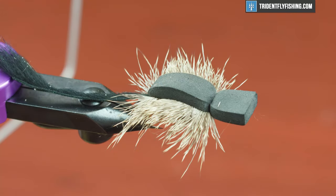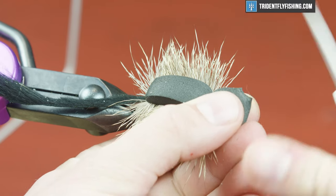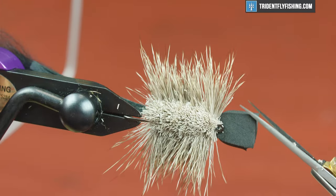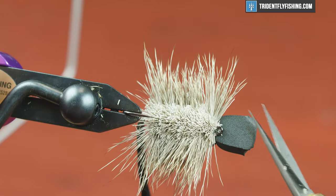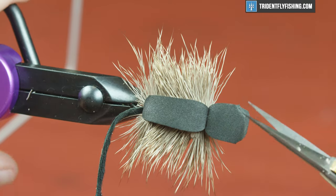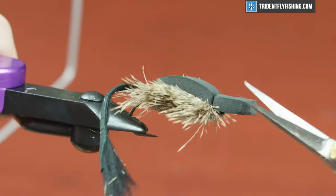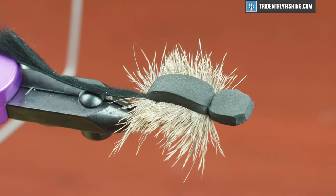So guys, that's pretty much it. I'm just gonna come in here and for aesthetic reasons trim that out so it's a little rounded — probably not necessary, but that's it. That's the Moorish Mouse. Super simple mouse, super effective. Floats really well, skates really well, catches big rainbows, catches bass. It's a solid fly guys — give it a try, fish it hard, and we'll see you next time.